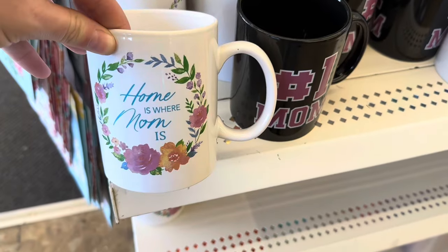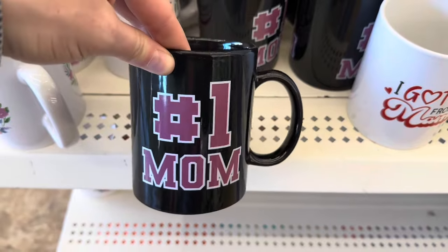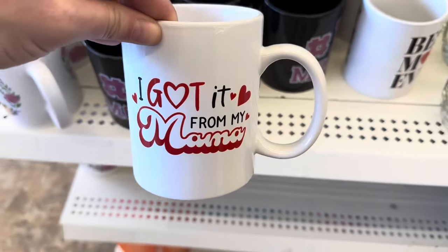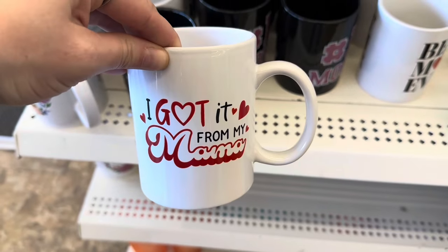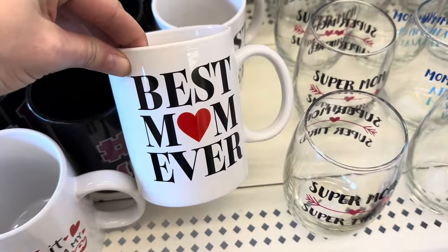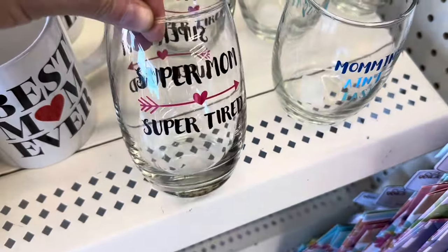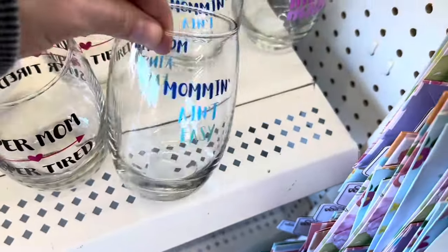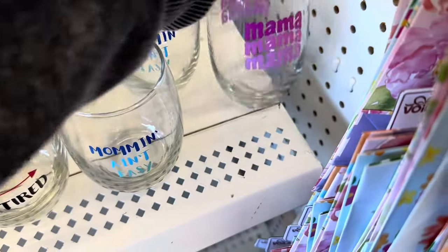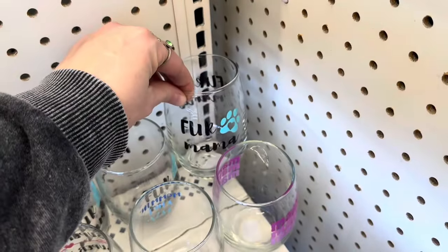We have some Mother's Day coffee cups. This one says 'Home is Where Mom Is.' We have 'Number One Mom,' 'I Got It From My Mama' — this one is so cute. That would be really fun to make a little DIY out of for Mother's Day — put some candy or chocolate in there. 'Super Mom, Super Tired' — I can relate. 'Mom and A and Easy.' I really like this one: Mama, mama, mama. I like the pink. And they also have Fur Mama.